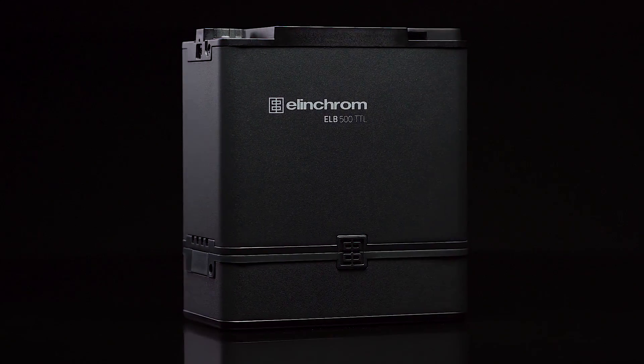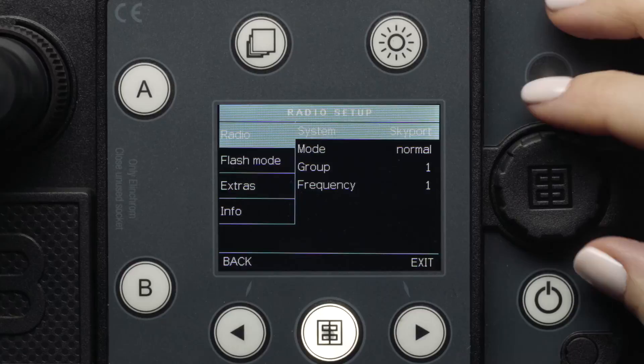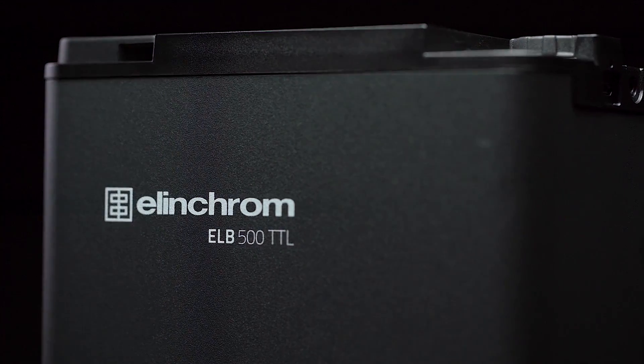Hello, and welcome to this quick start video for the ELB500TTL from Elinchrom. In this video, you will learn the basic functions, features, and menu system of this compact battery-powered strobe pack.